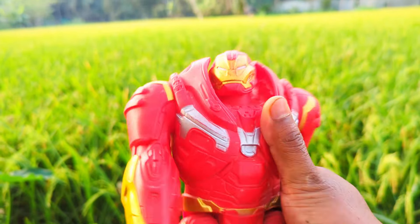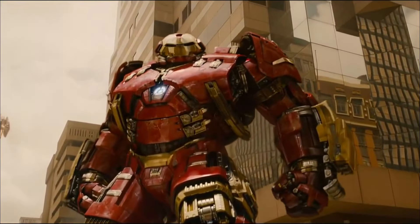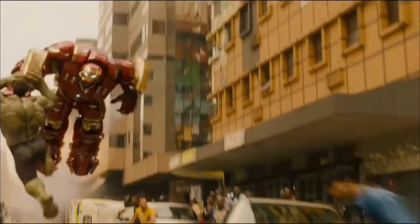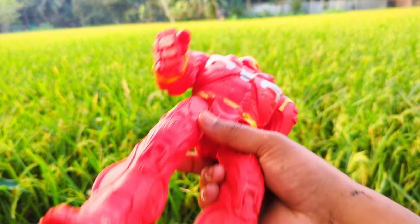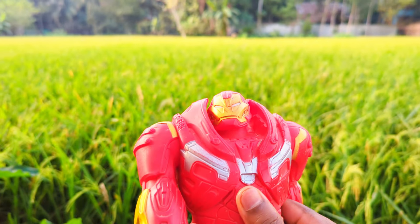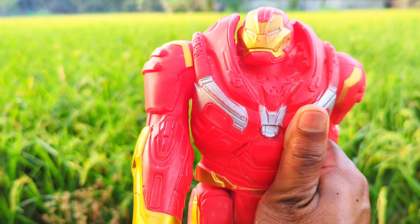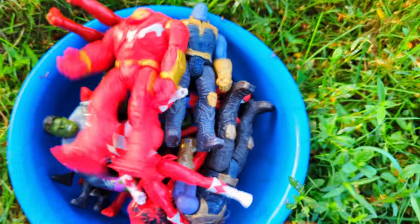Hulkbuster action figure! Red, golden and white color combination, super premium quality, big size — you can see the Hulkbuster action figure, friends.